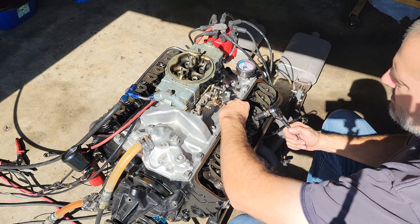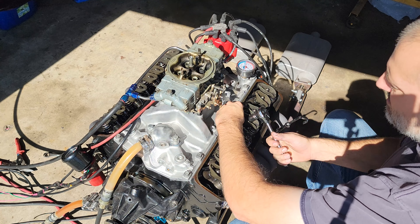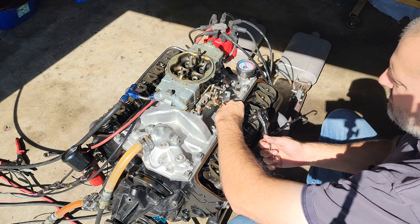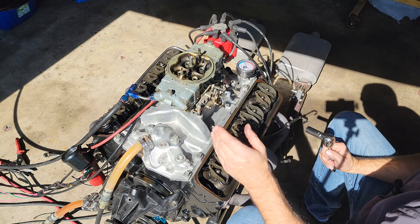Quarter turn — still good. Eighth of a turn. All right, we're good there — that cam lobe hasn't worn yet either.